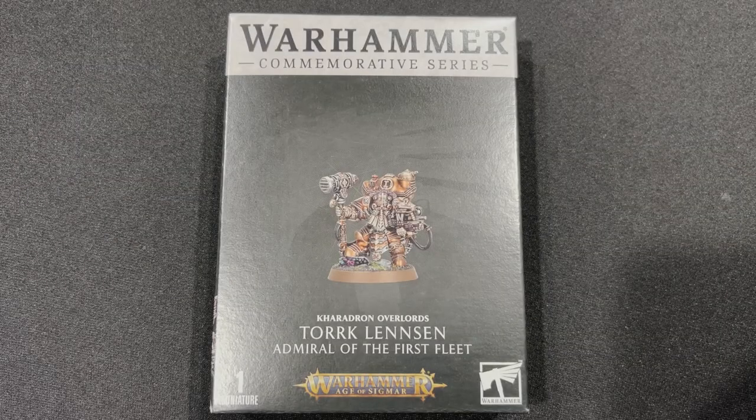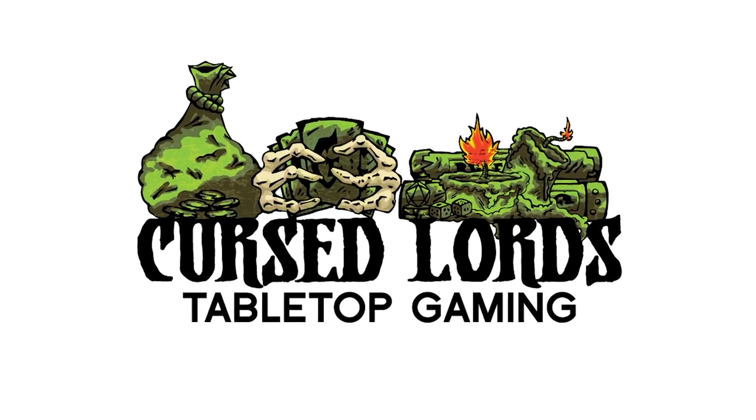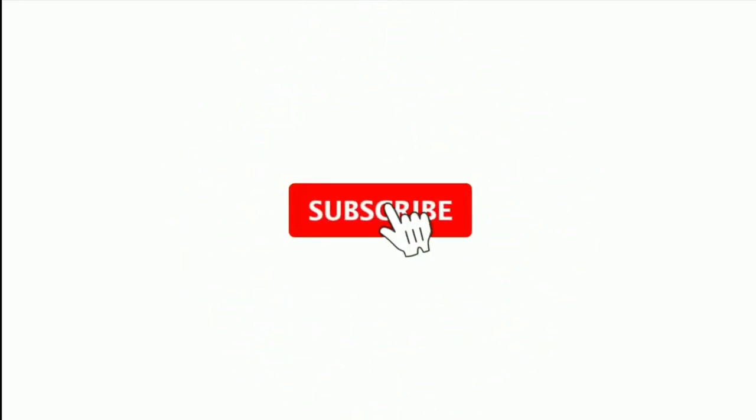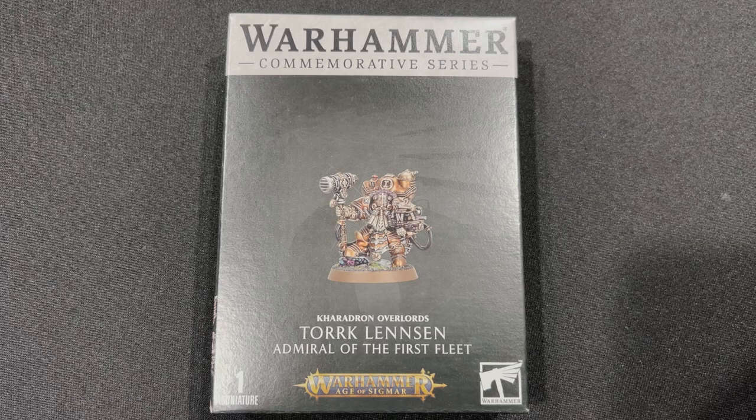It's time to make the fleet fly high! Hey Cursings, Curse Lord Todd here with another exciting unboxing video.